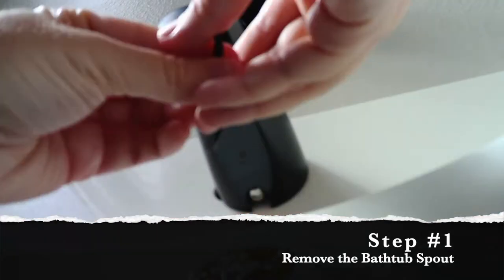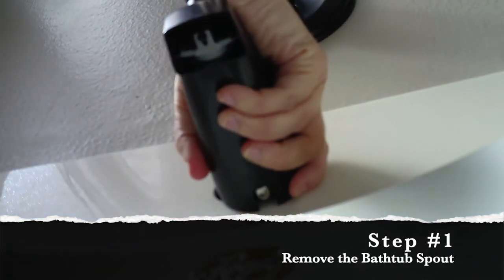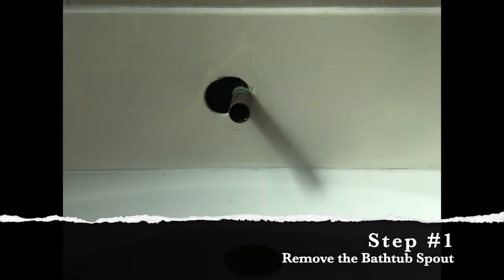Your goal is not to get the screw all the way out. Your goal is to just loosen the screw so that you can pull the spout off the pipe. As you can see, the hole that was drilled in the backsplash is way off center of the pipe, which is causing that unsightly gap.